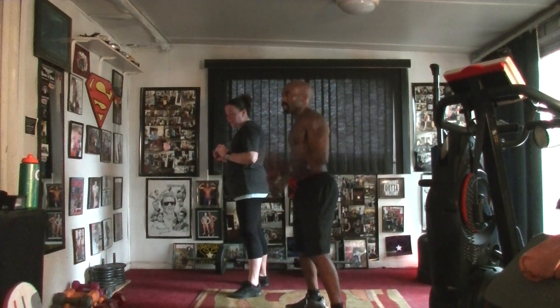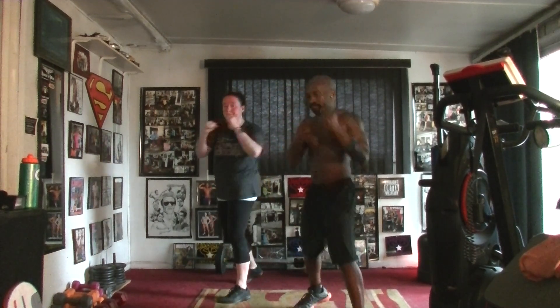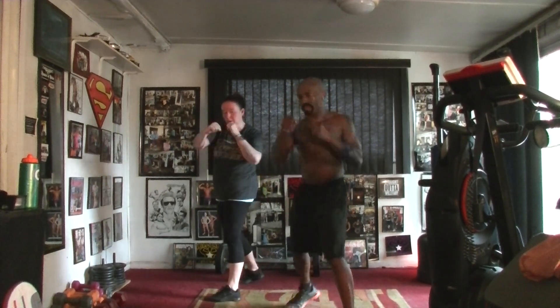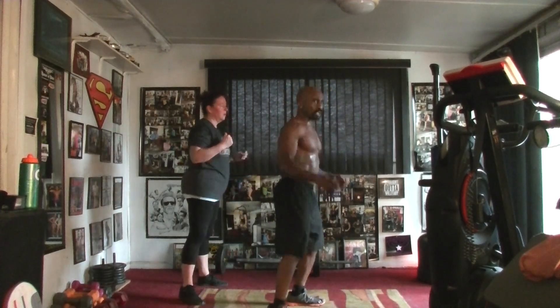Five, six, seven — punch and pull, jab it in. One, two, three, four, five, six, seven, eight, nine, and ten. Five, six, seven — punch and pull, jab it in.